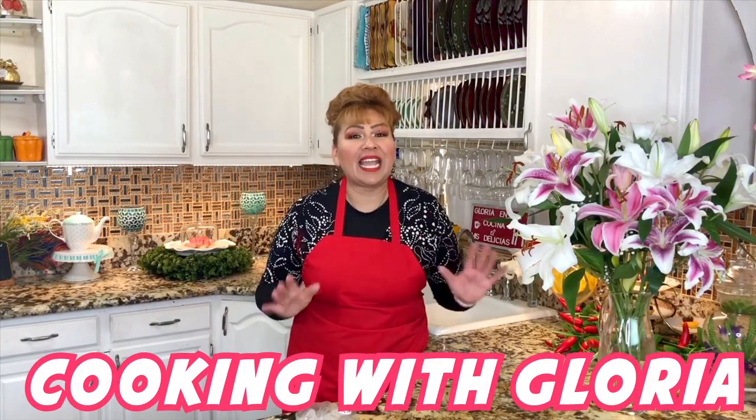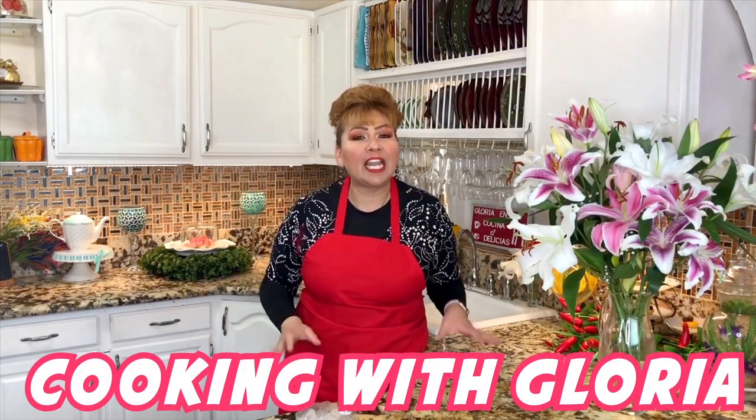Hello my friends, welcome back to Cooking with Gloria. I'm Gloria and today I am making a Mexican tostada. It's made out of chicken and the dish is called tinga de pollo.